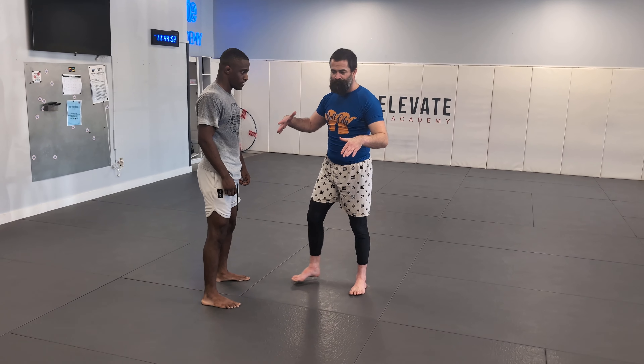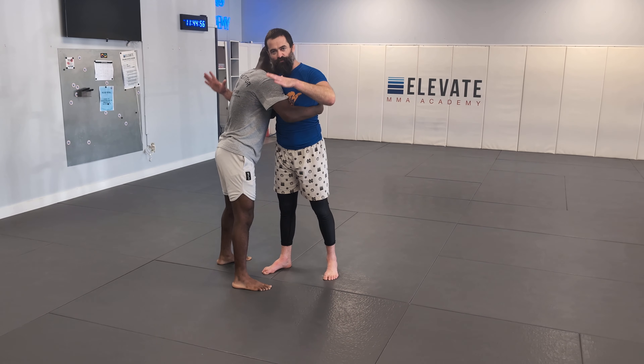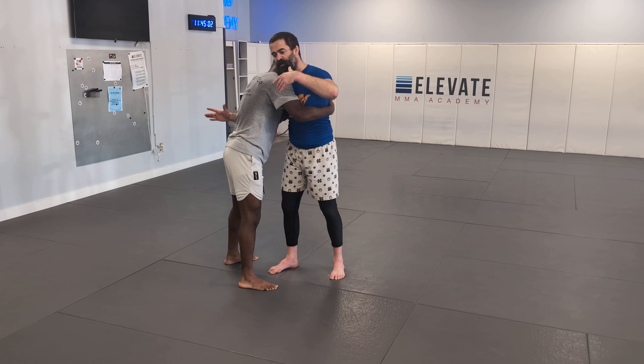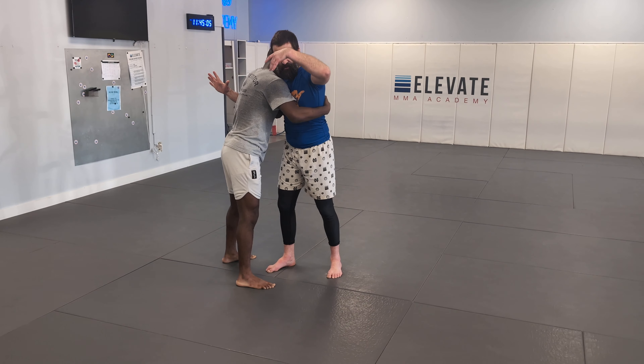In the over-under clinch, I've got the same position my opponent has — we're even, 50-50. What I want to do is drive my opponent like a steering wheel. When I'm lifting with that underhook, I'm going to pull on the tricep — lift and pull.